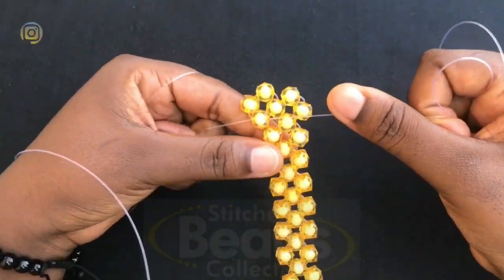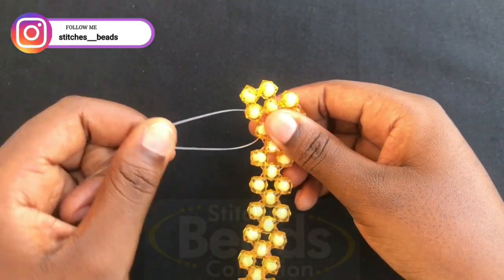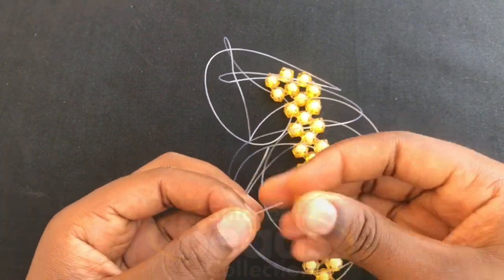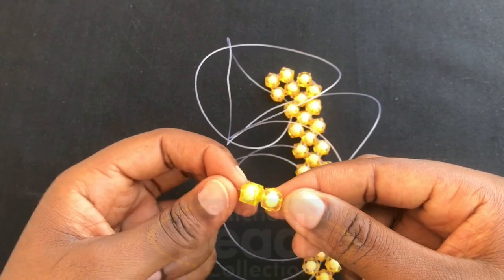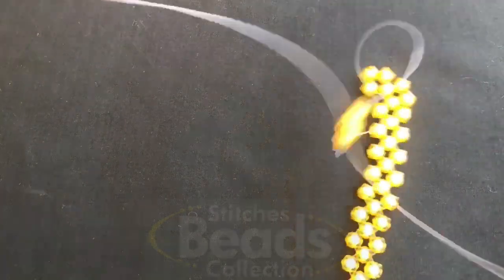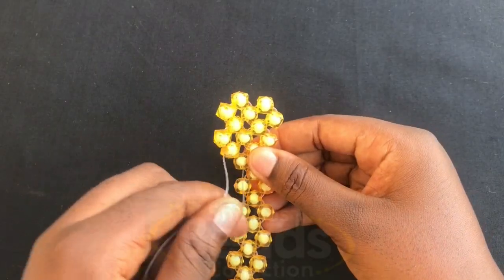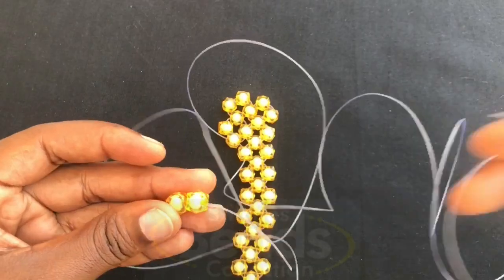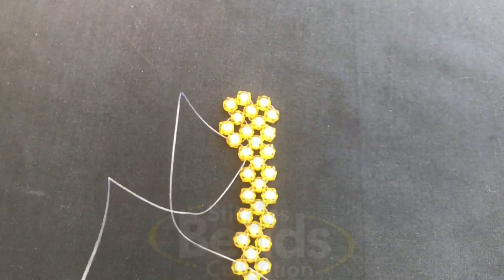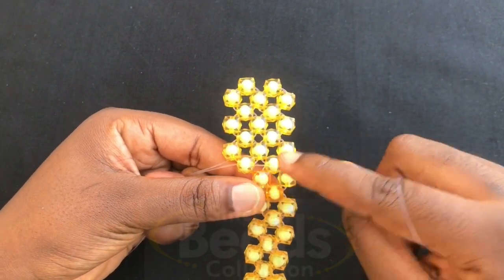Make sure it's tight. Then with the right fish line you go through the next bead, then you pick two beads, fix on the left fish line, then you cross with the second bead using the right fish line — pull it out. Then with the right fish line you go through the next bead, still pick two beads, fix on the left fish line, cross with the second bead using the right fish line, pull it out. Then continue weaving till you get to the last but one bead.